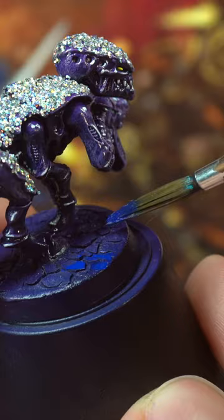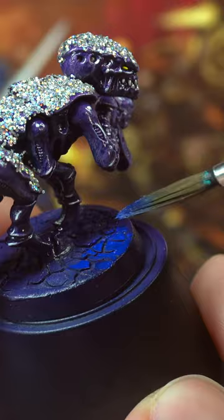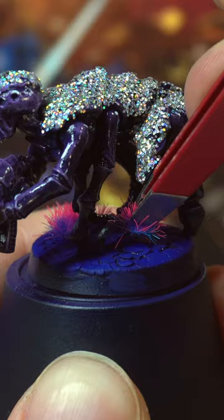Add a nice rich blue over the base but not in the cracks, and add a couple of fun tufts. A black rim and it's finished.